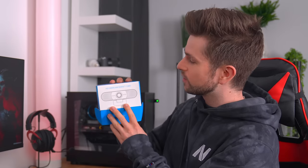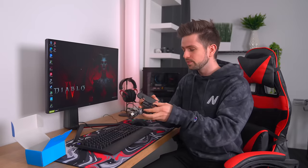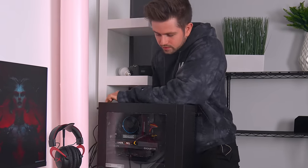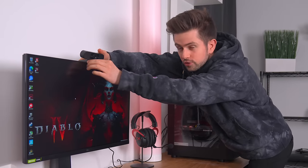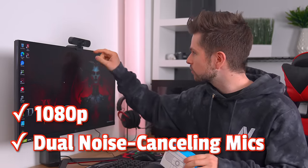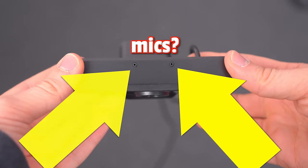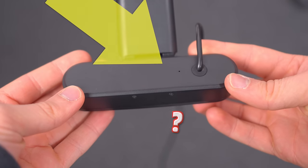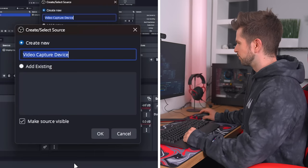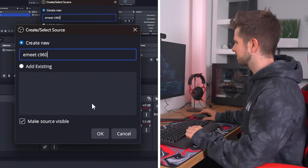For the webcam, we got the eMeet C960. This webcam has a really wide field of view. I'm going to connect the USB to the back of the PC. A wide field of view is great for streaming because it makes the room behind you feel much bigger. This webcam is 1080p and it also has two microphones. They say the microphone has automatic noise reduction, so we're gonna test the mic of this webcam. Let's add it to OBS Studio — I'll call it eMeet C960.